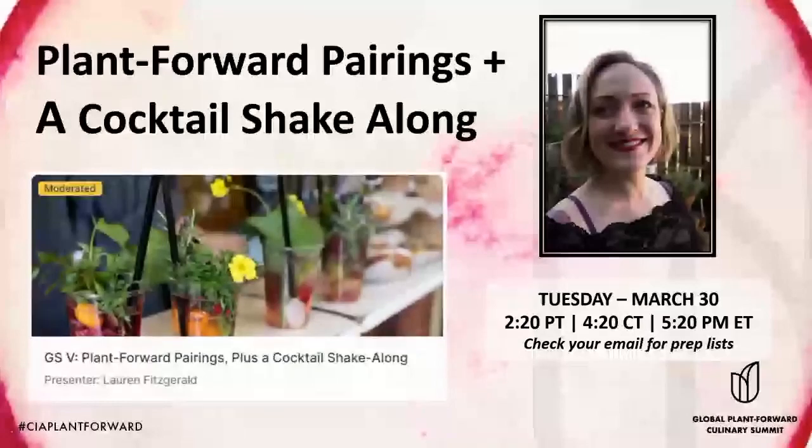It seemed apropos to end this supersized first day of the Global Plant Forward Culinary Summit virtual edition with something festive. So we have Lauren Fitzgerald, who is the Assistant General Manager at BIA in San Francisco, here to talk us through crafting a great bar program to complement your plant-forward menus and also to lead us through making your own cocktail. Hopefully we'll have Lauren joining us on the stage in just a moment.